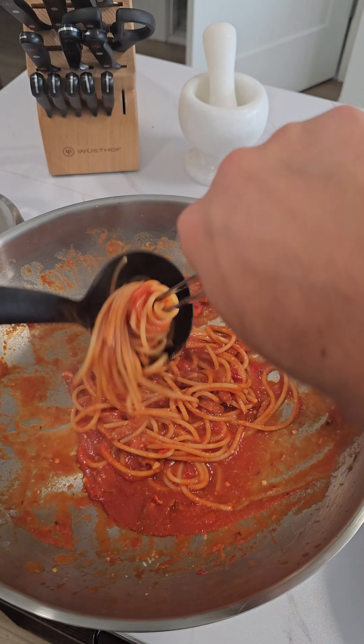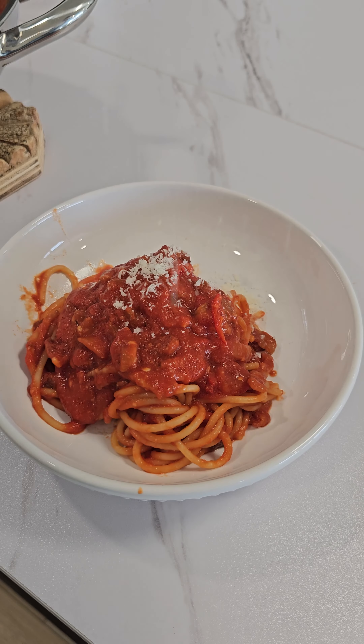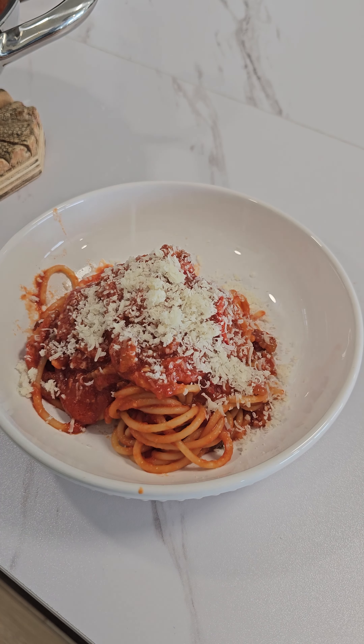Hey, welcome back everybody! Today we have another delicious recipe to make: spaghetti alla matriciana. It smells so good — I just finished it up. We got the guanciale in there, we got fresh passata and spicy hot pepper, and to finish it off we have a delicious pecorino cheese right on there. So let's get started.